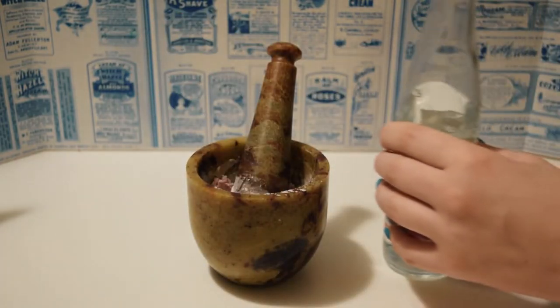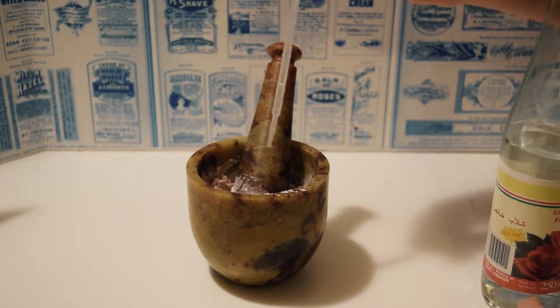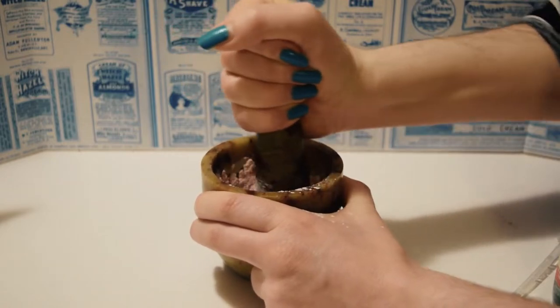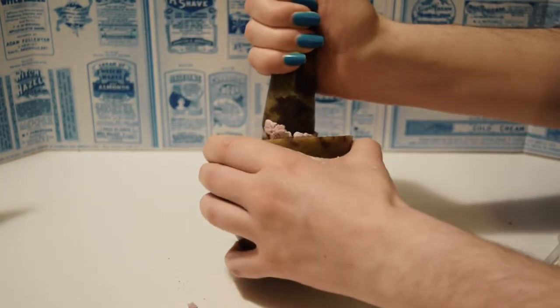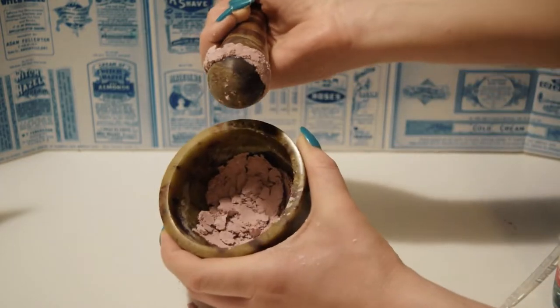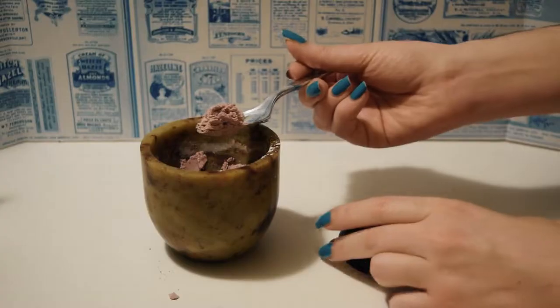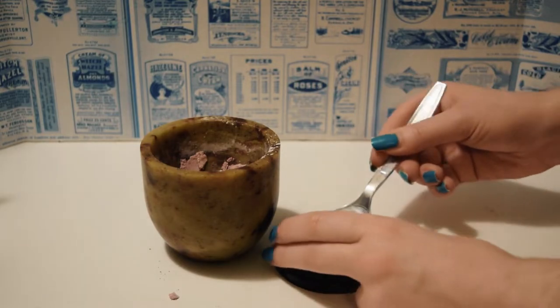It's better to start with too little water and only add more as you need, because you don't want this to be sloppy. You're really looking to form a dough. Once you reach this dough consistency, you're going to take the mix and press it into your compact.